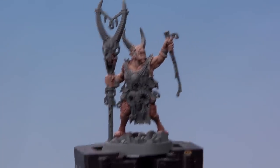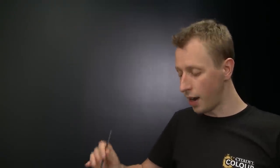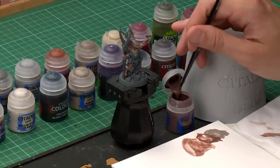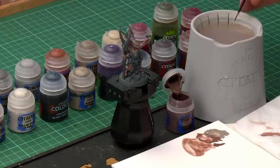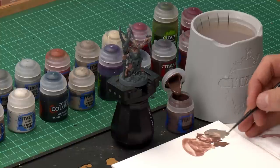Once you've finished painting those features, we're now going to move on to Gorthor Brown, which will darken down the fur a little bit more and also start painting all the wooden details on the miniature. Using a medium layer brush once again, get some paint onto your palette, add a touch of water to thin it down so it's nice and smooth, and then we're ready to start picking out these details.